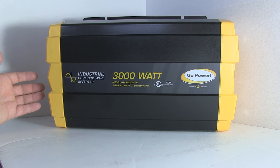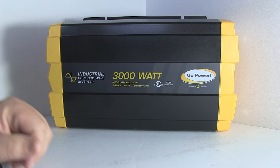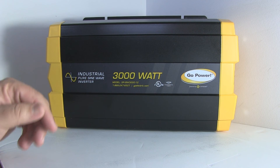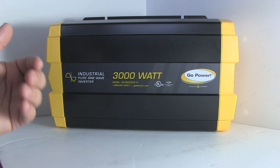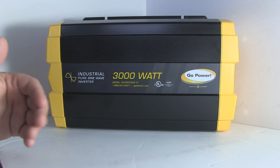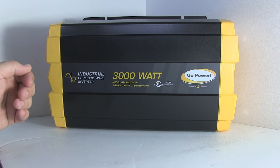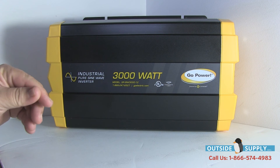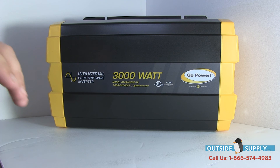You'll get the benefit of the hardwire connection and you'll have a larger inverter. If you want to run larger loads — and in all frankness, larger loads tend to be hardwired anyway — because you're running whole RVs or different equipment or stuff like that.